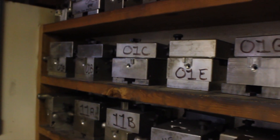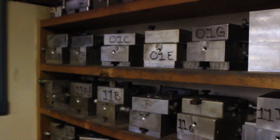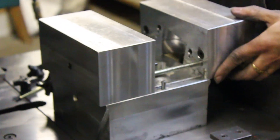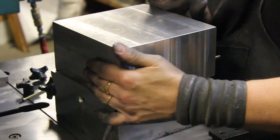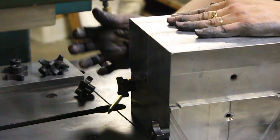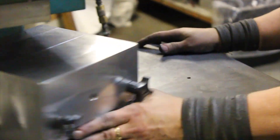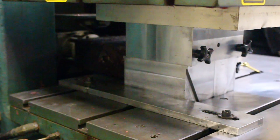The molds that we have for the cast parts — between clutch covers, ignition covers, water pump covers, water pump impellers, rad valves — I don't know, maybe a million dollars worth.